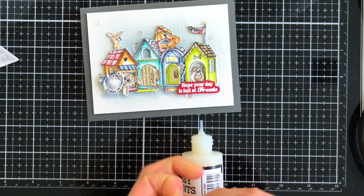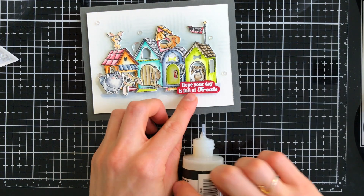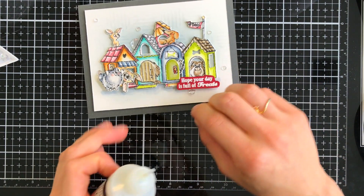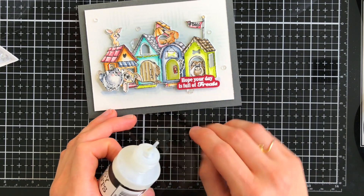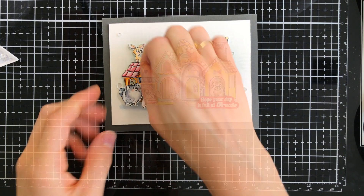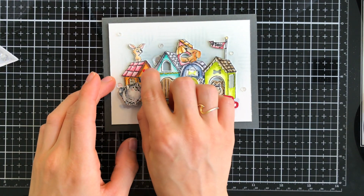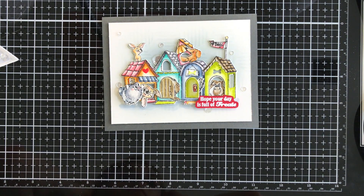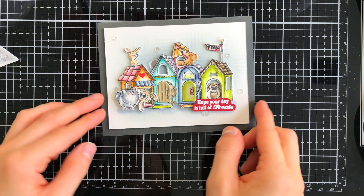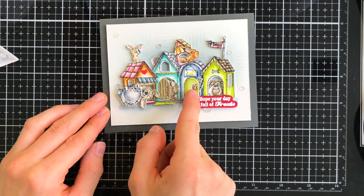Just because this is a masculine card doesn't mean it can't have sequins! I pulled out some Simon Says Stamp Moonshine sequins and added those in the background for a little bit more texture. We're just about done, but I thought a few more embellishments wouldn't hurt — so I pulled out a Doodlebug heart and I'm going to stick that over top of the black heart that was stamped on my doghouses for a little bit more color. And here's how those doors look when you open them up — there are the cute little dogs inside. This is such a cute interactive card.